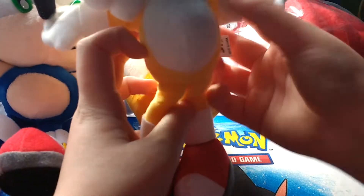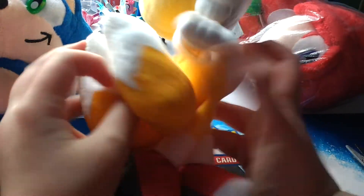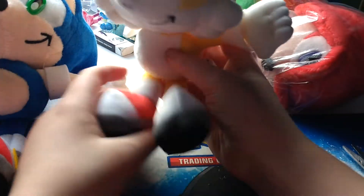He has the same problem that Sonic does. This one looks cool too. Here's his two tails. I'll probably, if we can separate those, I'll probably do that. If I can't and stuffing comes out, oh well. Yeah, this is Tails. It's cool. I'm just putting it in next to Sonic.